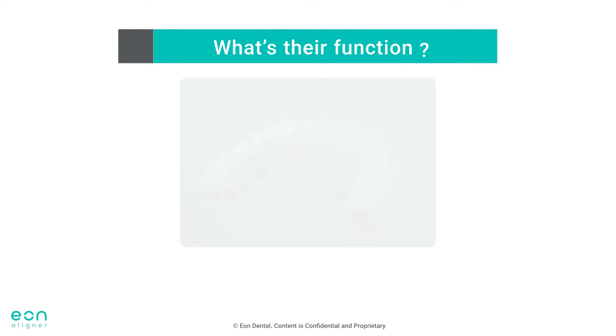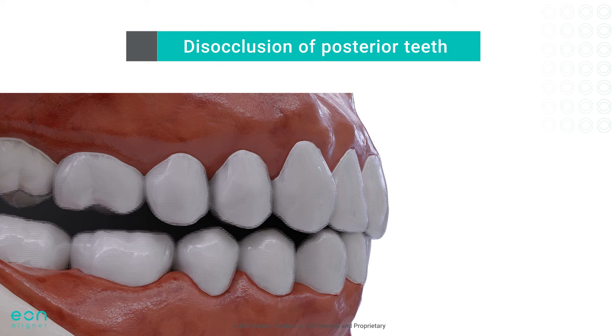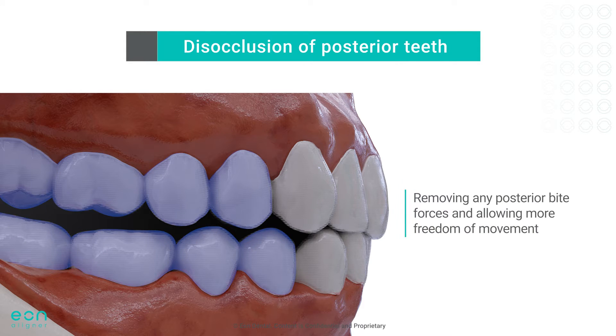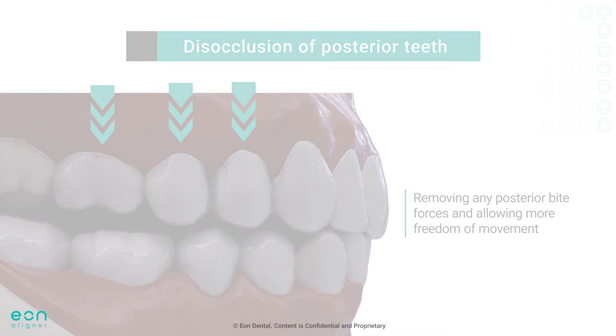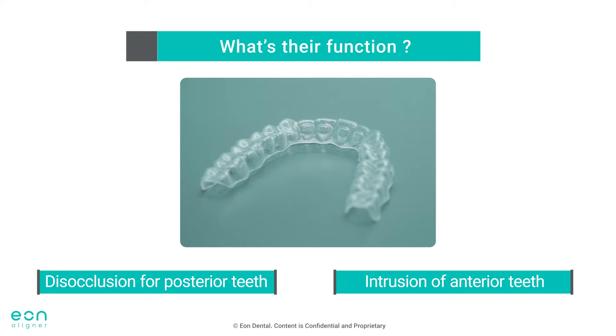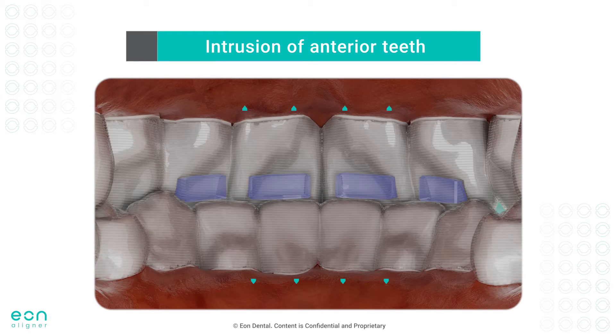The placement of bite ramps will serve two main functions. First is disocclusion of posterior teeth. When the patient bites anteriorly with the aligners on, the posterior teeth will disocclude, removing any posterior bite forces and allowing more freedom of movement for posterior teeth. The second effect of bite ramps is actual intrusive forces on the anterior teeth. Each time the patient bites and hits the bite ramps, extra intrusive forces will be applied.